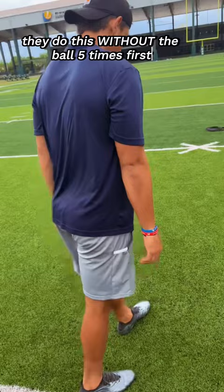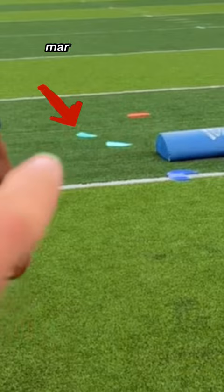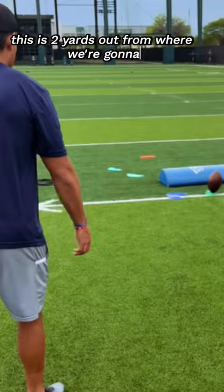To work on hurdle and drive, you want to finish with that second marker right there and have our body drive by the orange marker. This is two yards out from where we're going to drive with our drive step. That's our kicking leg.